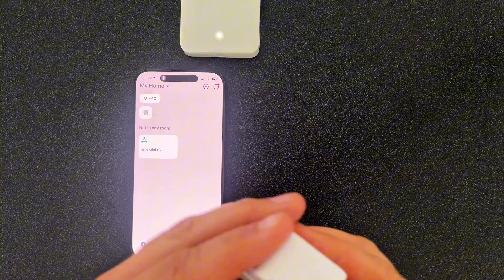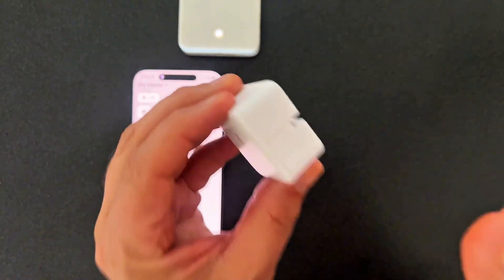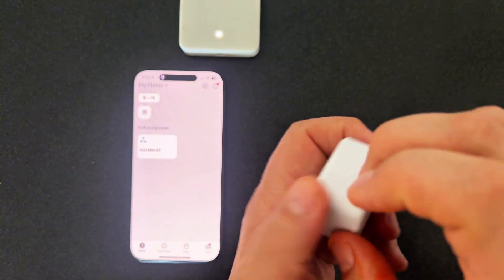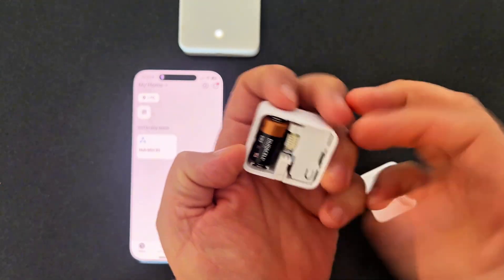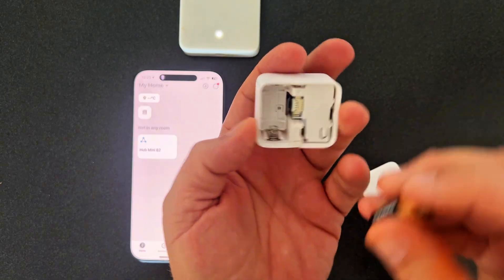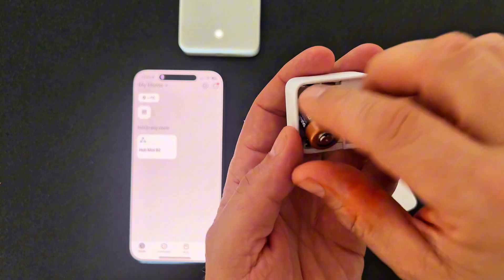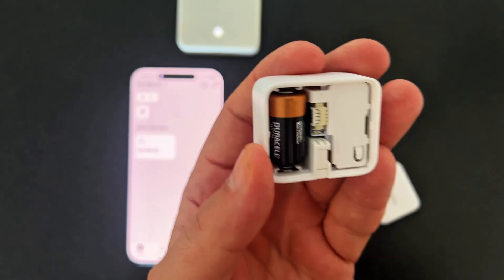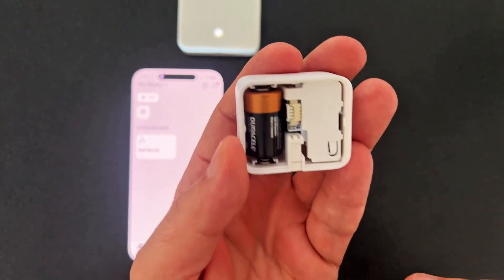All right, so the first thing you want to do is make sure that your SwitchBot bot is actually active and has a good battery. To do that, we just take off the top here, and the easiest way to confirm is to take out the battery and put it back in. Watch what happens — you should see a little light blink here. See the green light? That means we're good to go. This one has a solid battery and it's working properly.